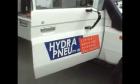Here we have the Murphy system for the BOSS air compressor. This air compressor is mounted underneath the truck, through-drive system.